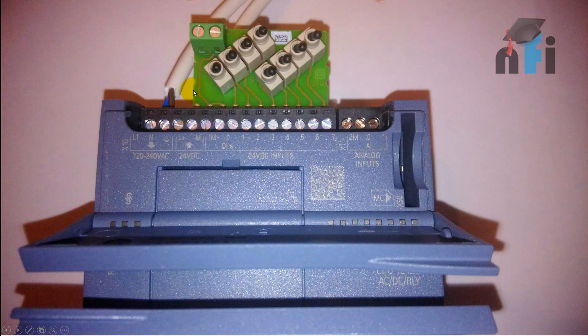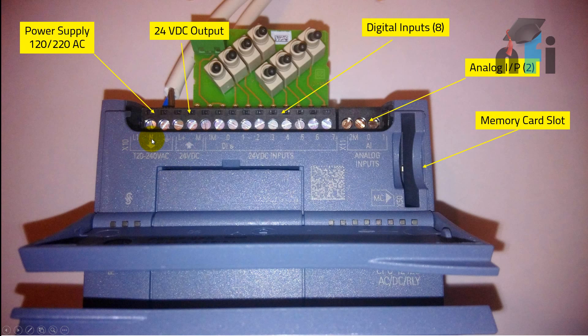This is a zoomed layout of the inputs. Starting with the power supply, you can see L1 and N terminals. The arrow going downwards means you supply power here — 120 to 240 VAC. The terminal group is designated X10. There is also an earthing terminal. The L+ and M terminals with the arrow going outwards represent the DC output of 24 VDC — you will get 24 volts output from this device.